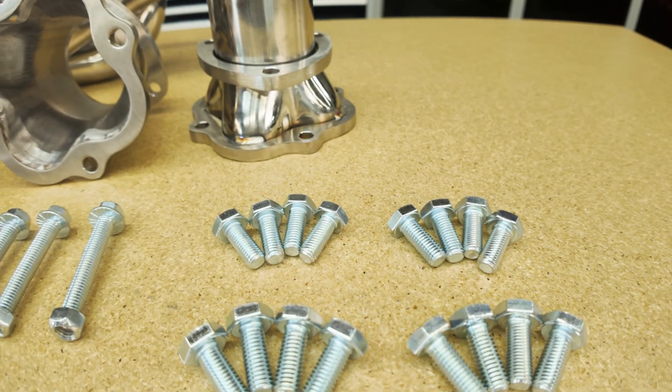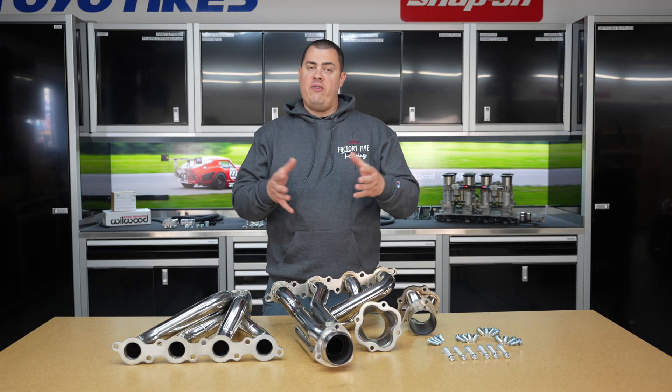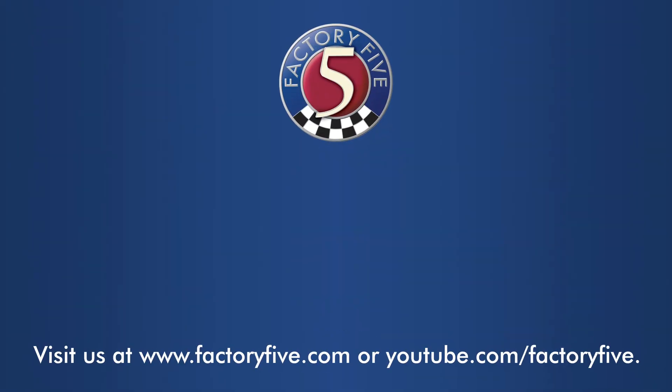It also includes the hardware for the collector and for the cylinder head as well. If you have any other questions, go to Factory5.com. We'll see you next time.